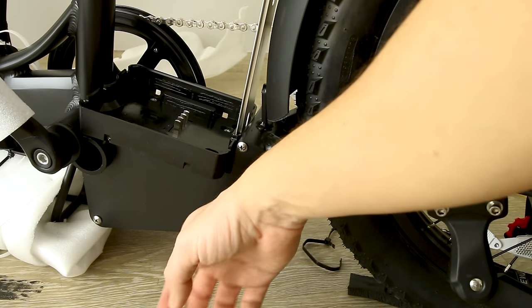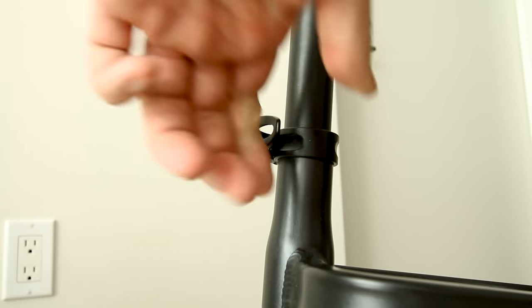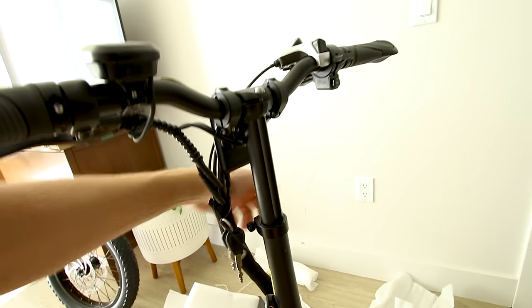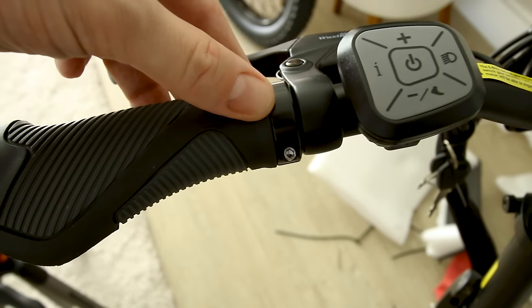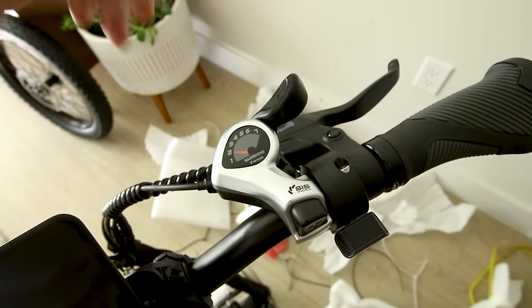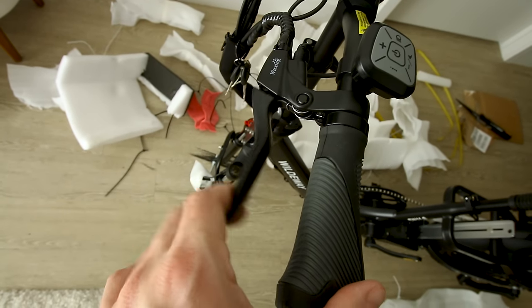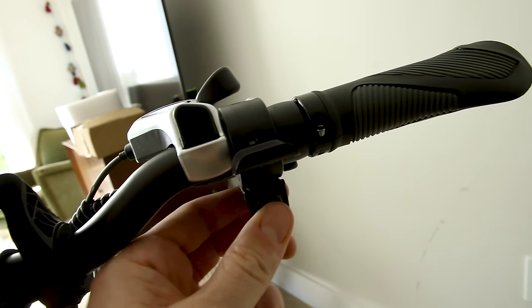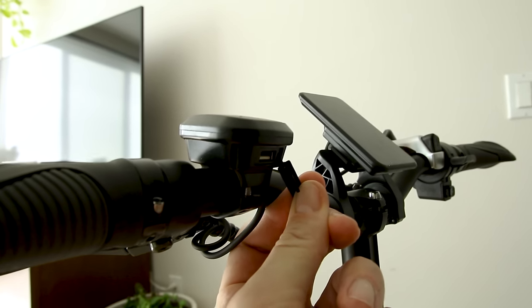We'll be running mechanical disc brakes, which should be sufficient for a bike of this style. The controller appears to be mounted down here. It has a quick release for easy adjustments. Folding handlebars have adjustable height. We get ergonomic hand grips bolted in place so they won't rotate on you. The display will power up soon. Seven gears on a Shimano shifter and a thumb throttle on the right. Wuxing mechanical brake levers — pretty basic. And a horn down here. There is also a USB port to charge a cell phone.